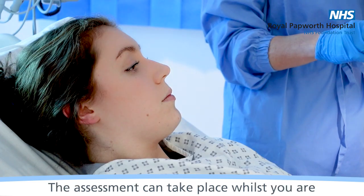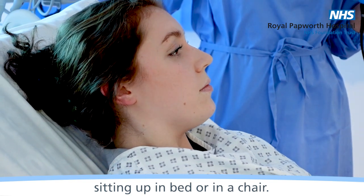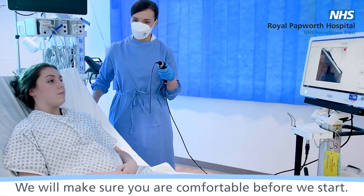The assessment can take place whilst you are sitting up in a bed or in a chair. We will make sure you are comfortable before we start.